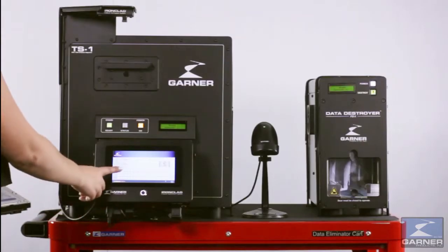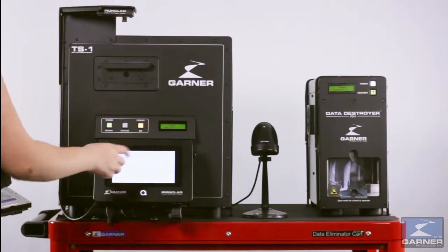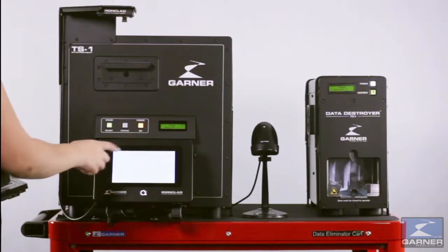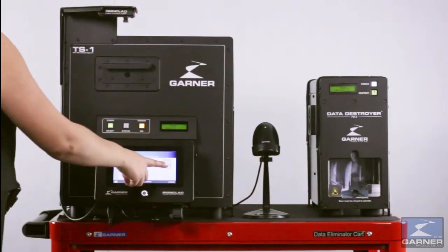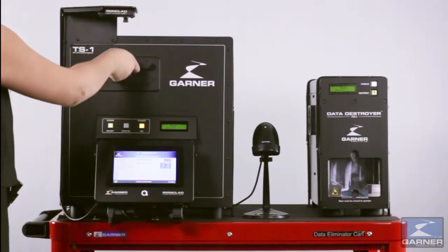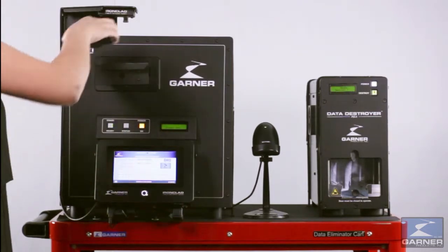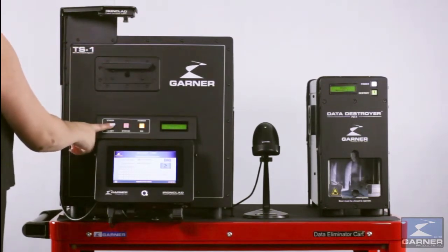Power up the equipment by first turning on the degausser, then Ironclad. Log in with your user ID and password. Scan the hard drive. Place the hard drive in the drawer, close the drawer, and then press erase on the TS1.